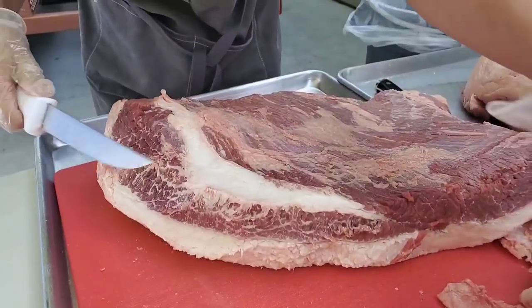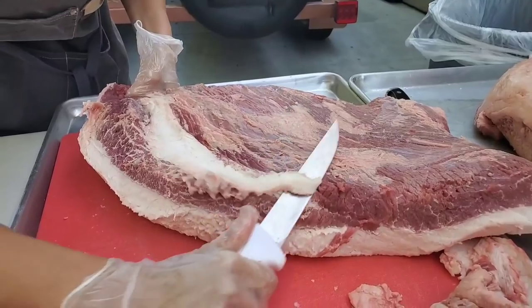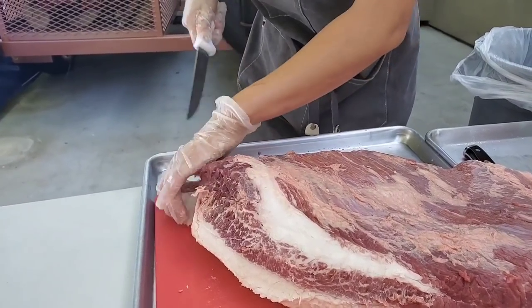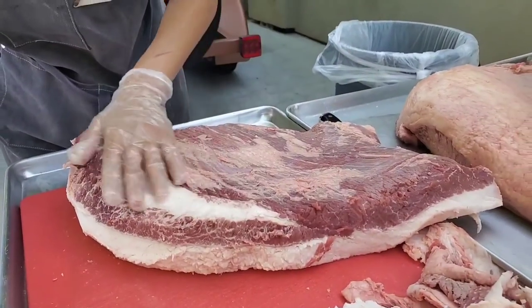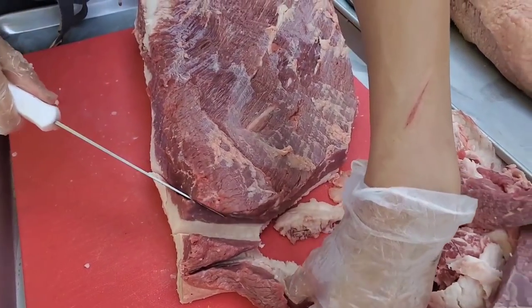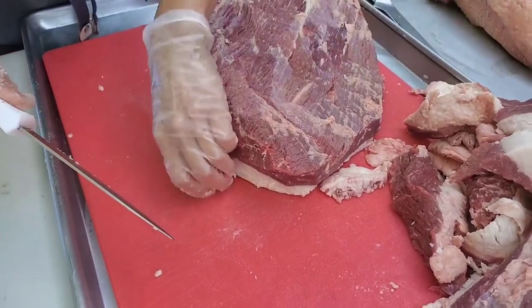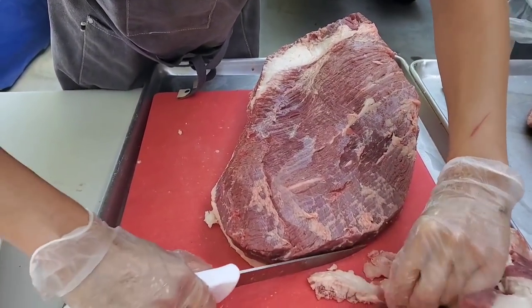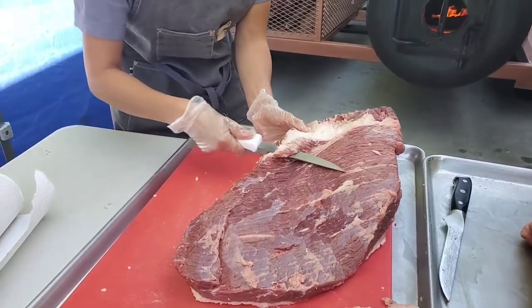For those wondering why there's scalded meat on your brisket — when the carcass is fabricated at the production plant, they wash it in hot water, which scalds the meat. You can trim it off or leave it on. It's customary for brisket to do a 45% yield, meaning a 10-pound brisket will only yield about 4.5 pounds of cooked meat. That's why barbecue restaurants charge $25 to $32 a pound for cooked brisket.